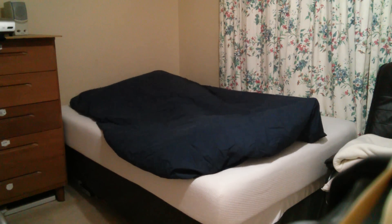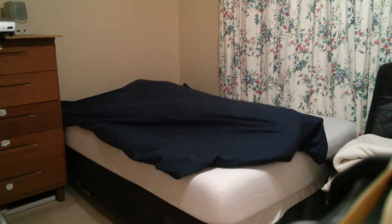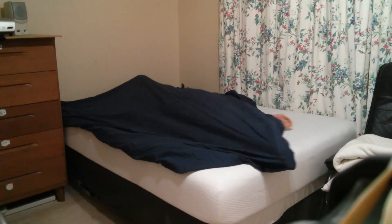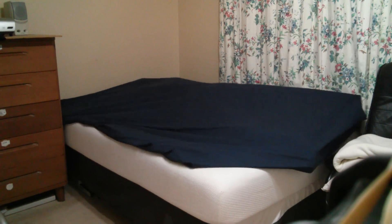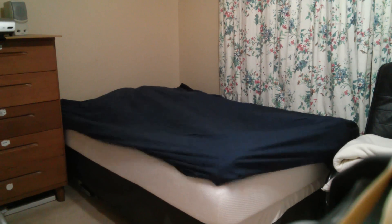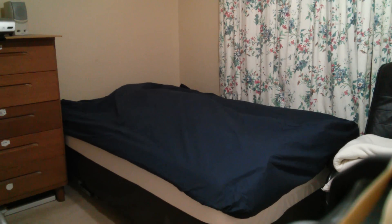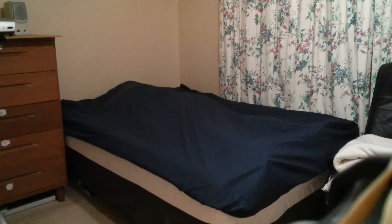I'm going to start with my right hand, then my left hand. Now here comes a slightly tricky part — use your right foot and put this corner in place, then your left foot to put this corner in place. Voila! You see that? I got my fitted sheet on my bed with zero hassle and no popped corners.